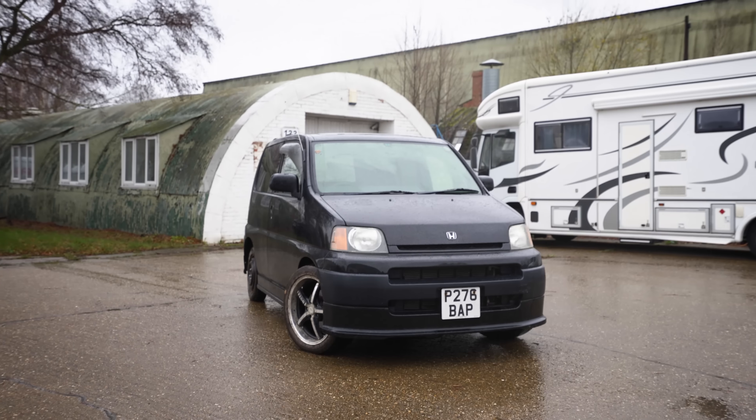We bought Ethan this Honda SMX for Christmas. Now we know it's a little bit rough, but today we're going to find out just how rough it is.